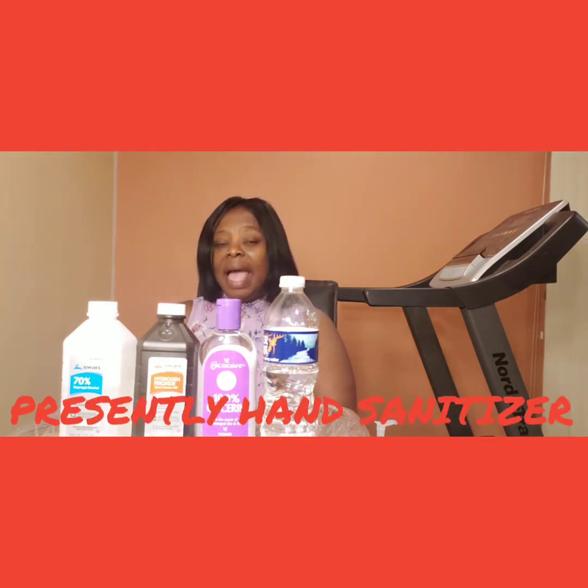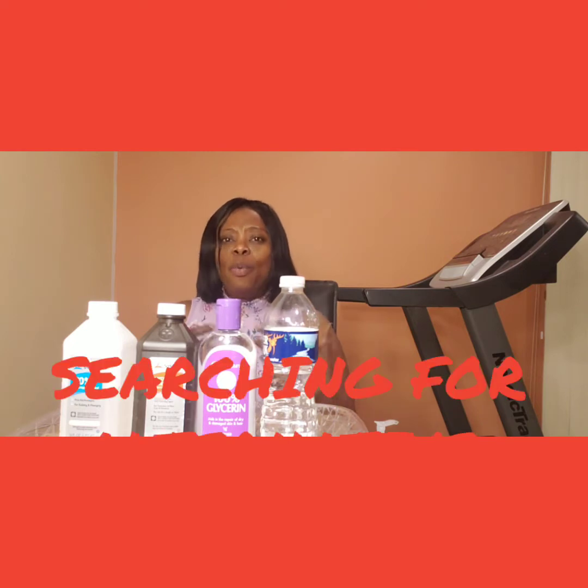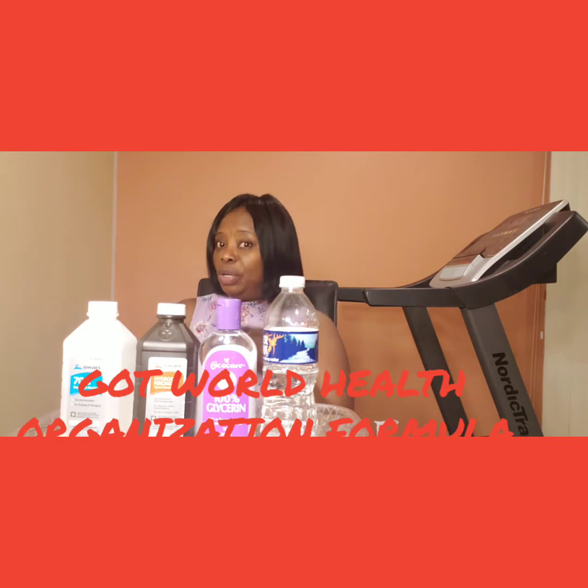So I went out to CVS to get some, but I discovered CVS had run out of hand sanitizer. I went to Costco — Costco had run out of hand sanitizer. So what do I do? We still need to keep preventing ourselves, me and my family. So I started searching and went to the WHO — World Health Organization — to see if I could find a formula to make homemade hand sanitizer, and I found something.